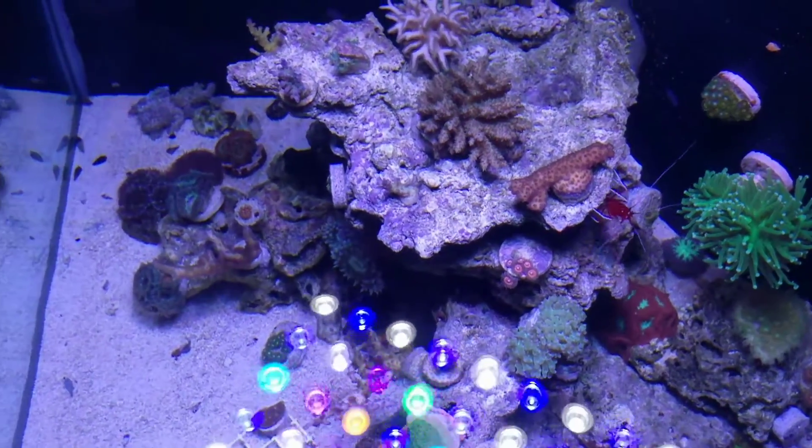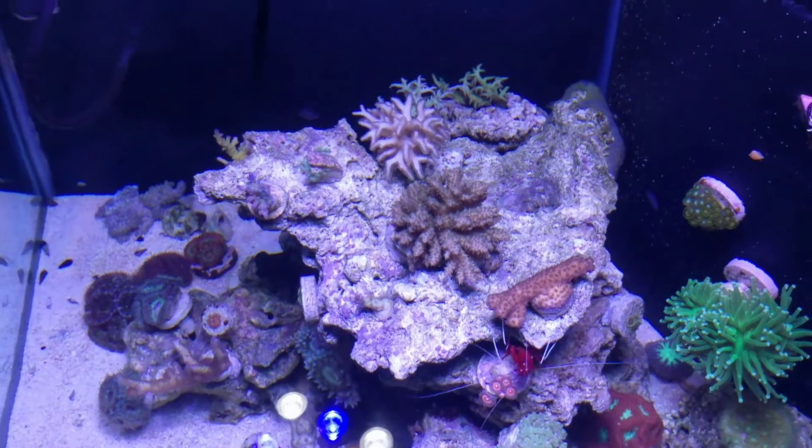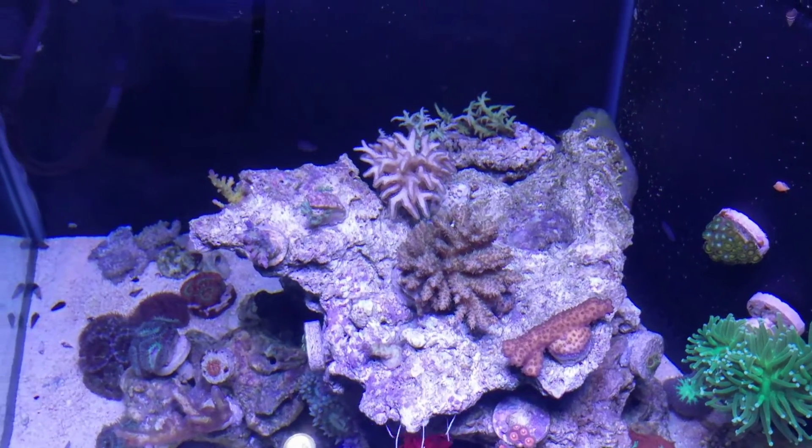I wanted to do a top-down view so that way you guys can really see the acros and the SPS. Some of them are really starting to color up and look really nice.